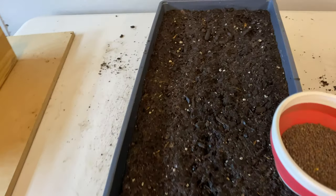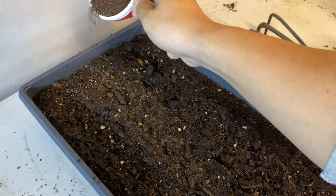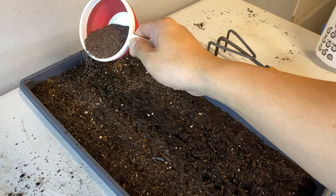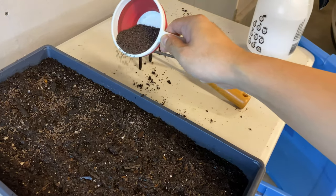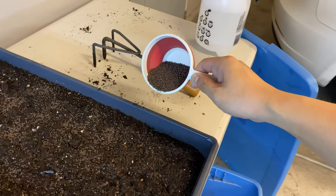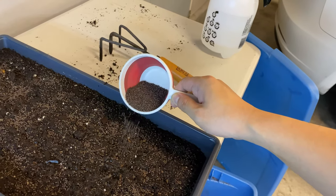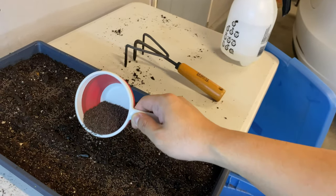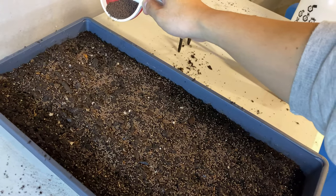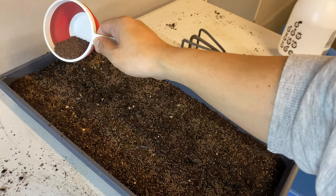Once we have our broccoli seeds we go ahead and spread them. As stated in previous videos, Alex and I used to measure these to the T — we'd put it on the scale: broccoli 1.5 ounces of seed, radish 2 ounces, sunflower six ounces. But after planting several hundreds of these, you'd be surprised — you start to establish a really good foundation and you're able to just eyeball how much seed is actually needed.